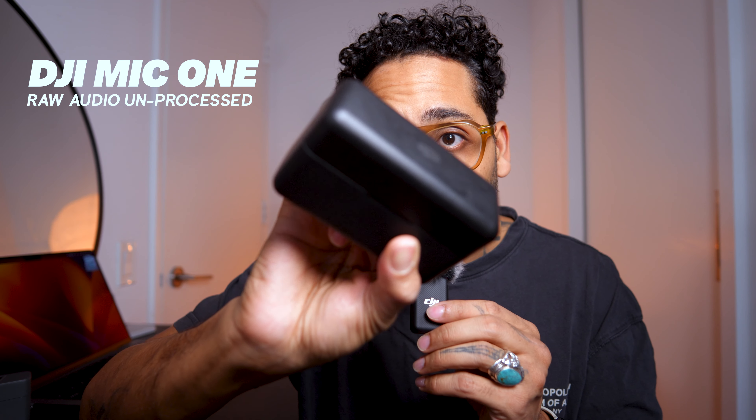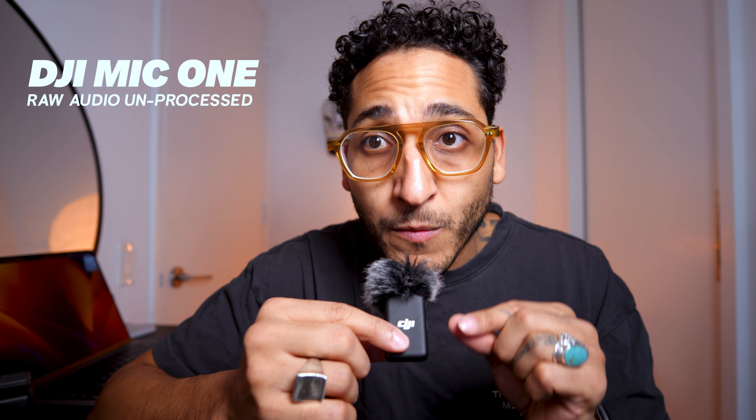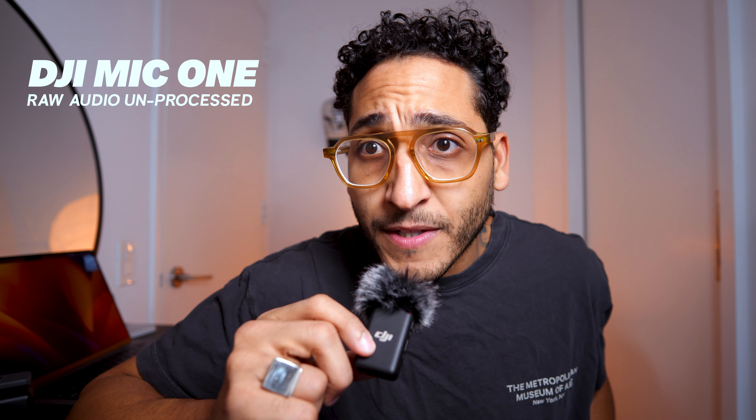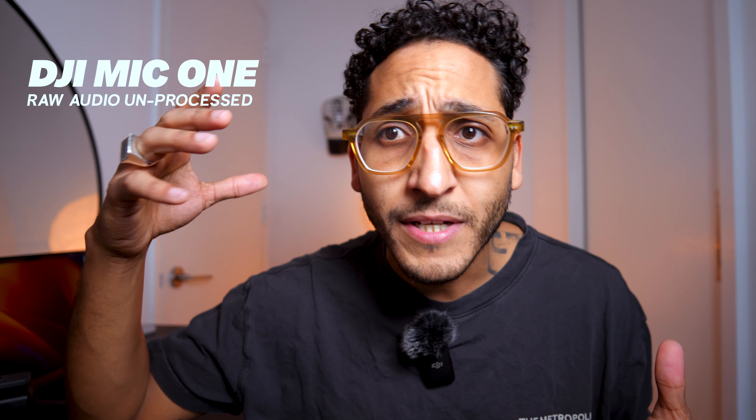The DJI Mic 1 is actually a really nice microphone system. I think it's one of the best wireless lav systems out on the market, even though it doesn't have some of the newer features like the 32-bit float of the Rode Pro or the DJI Mic 2. The form factor is still the most light and compact while having internal storage, and internal storage is super important. Most people like to clip these things onto their shirts or use the magnet.